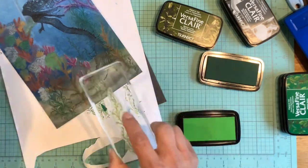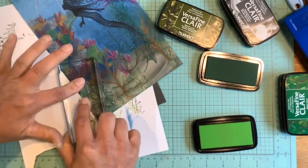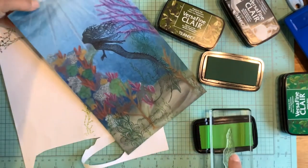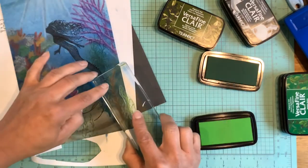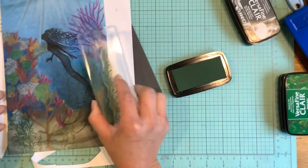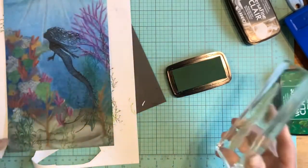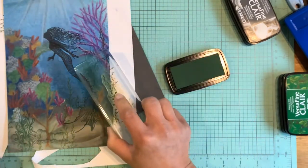My son has taken a liking to naming my finished projects. This one he decided needed to be entitled 'Coral Reef Paradise,' because he said, 'That's what it looks like, Mom — it's so beautiful.' He's so sweet; he just melts my little heart.